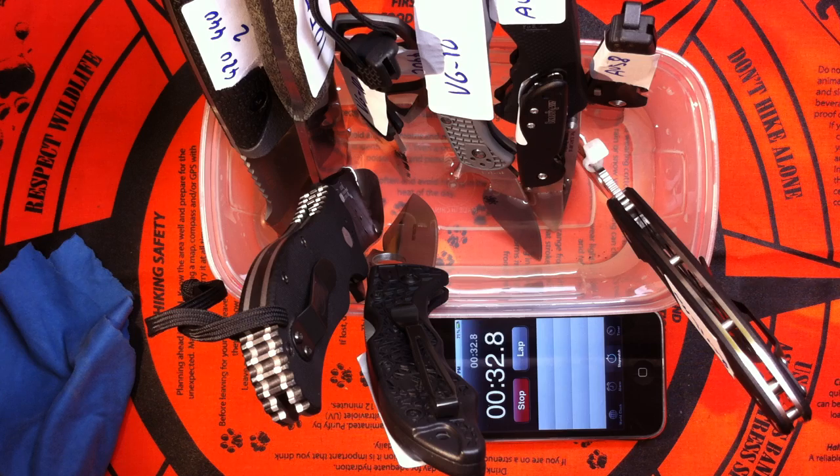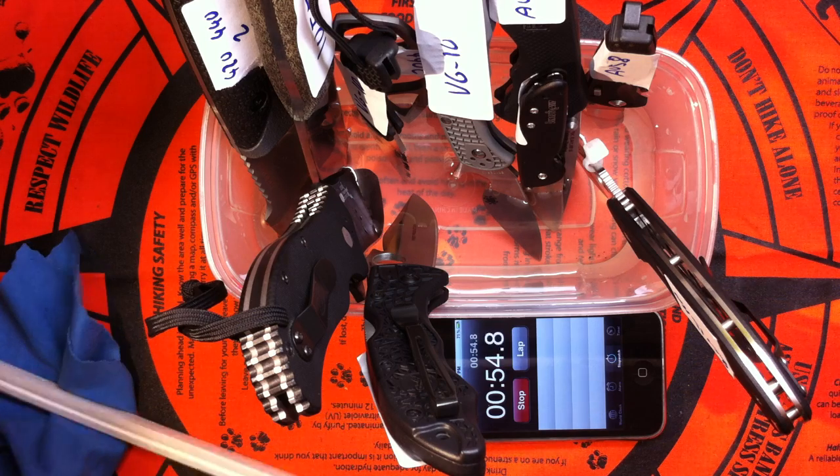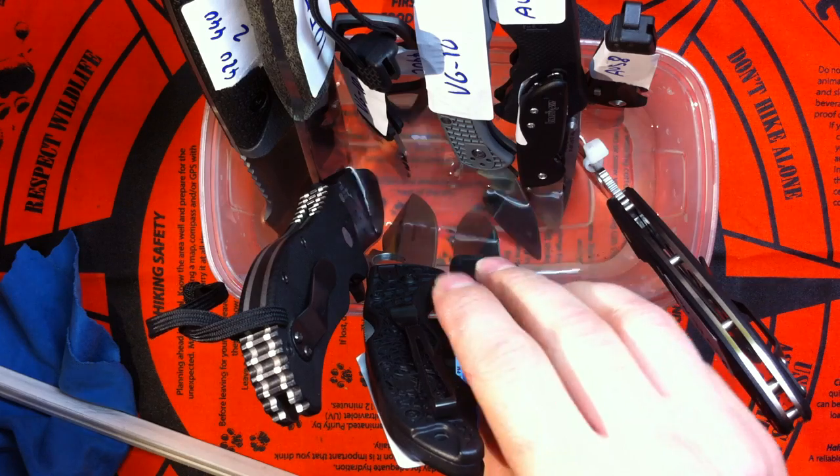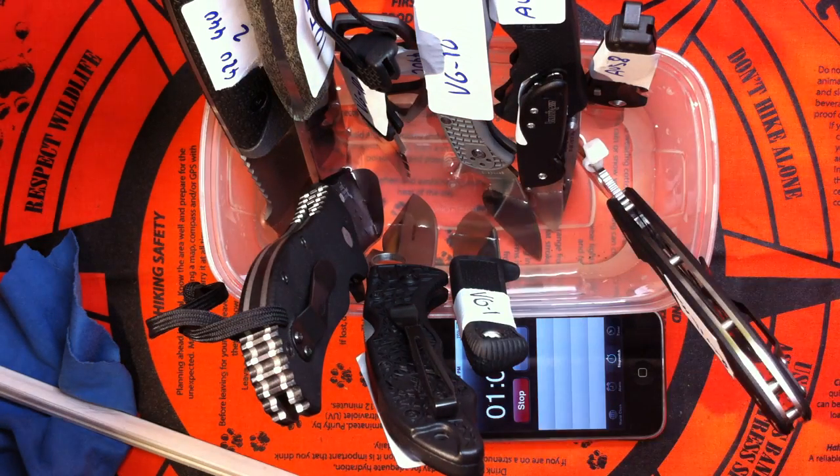I'm gonna get rid of this rust patch on the Mini Pendleton and throw it in there too. I wanna see how it will stand up to the challenge. I'm really curious. VG1 is also going back in again. We'll see how they all do head to head. Take care guys, I'll see you soon with the updates. Stay tuned.